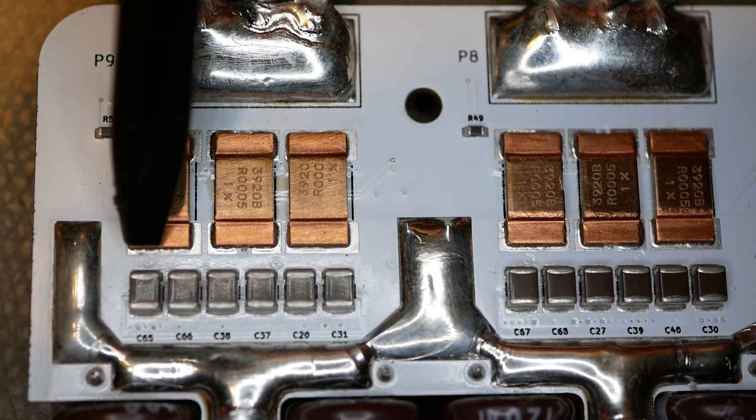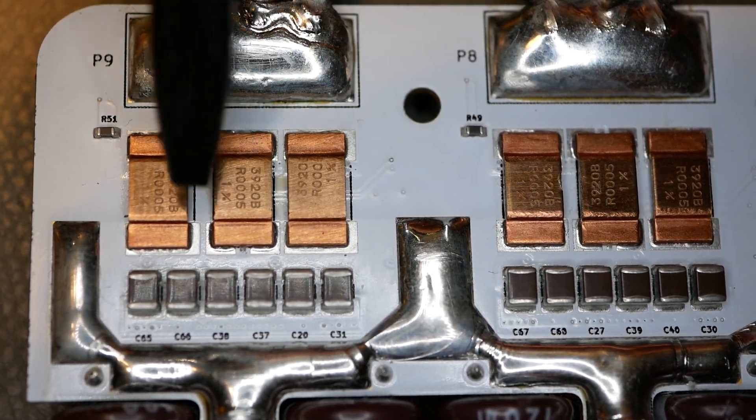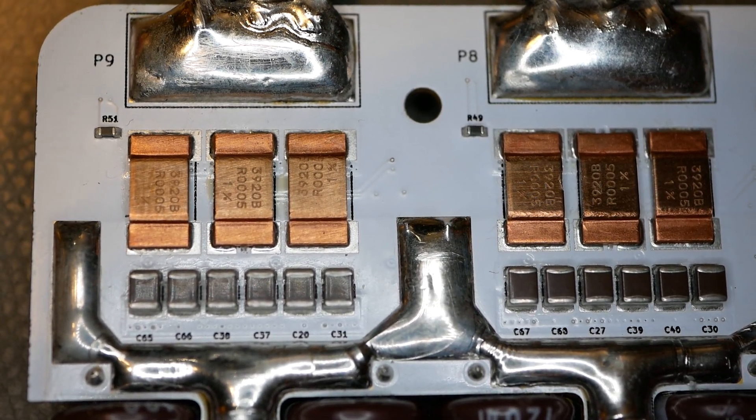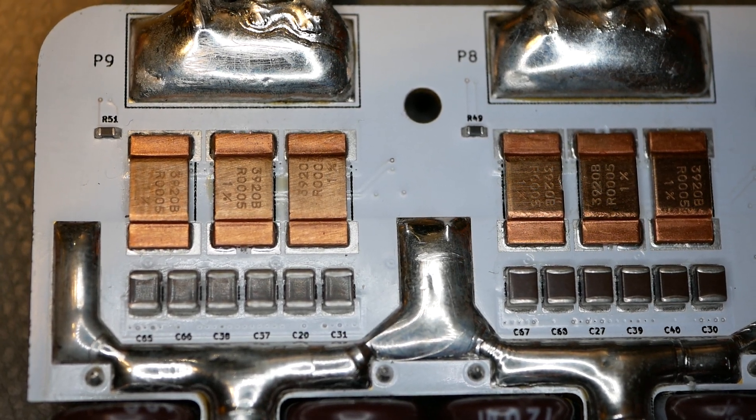You've got the three current shunts, and underneath all this stuff there are all kinds of vias that tie them together to the MOSFETs and over to the connections. All this stuff is copper inside the board, copper on the surface - lots and lots of good current paths to make all those connections together without needing to add extra copper on the surface.